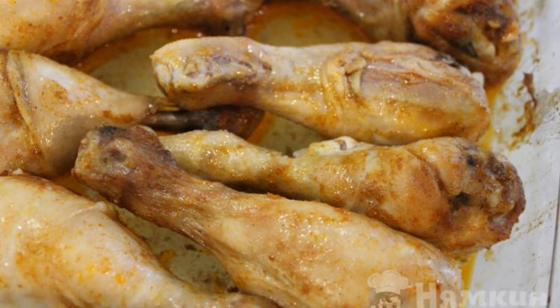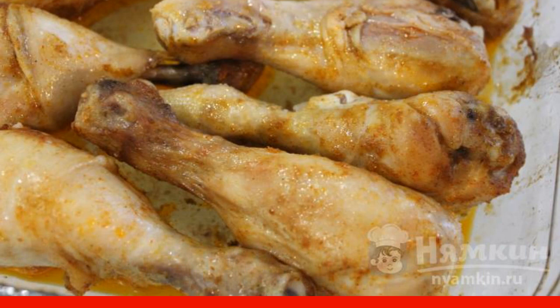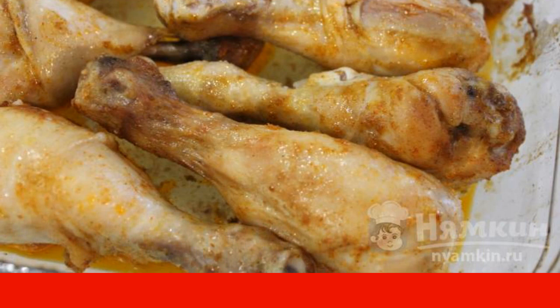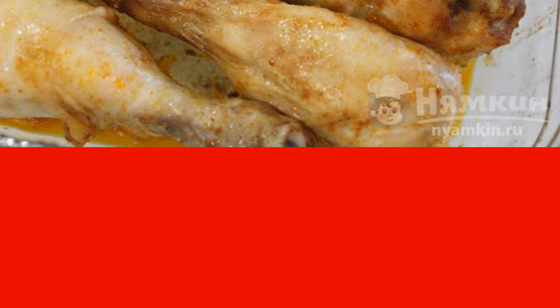This dish got an unusual name for its simplicity and speed of cooking. There is not always the time and desire to mess around with cooking lunch or dinner for a long time. Among other things, fast legs help out a lot if, for example, guests are suddenly going to come to you.